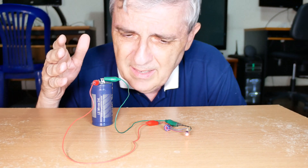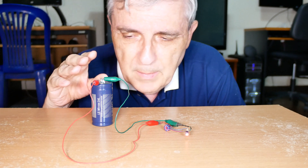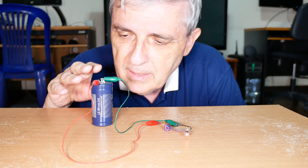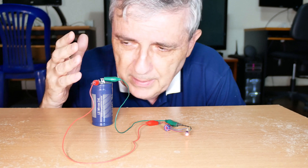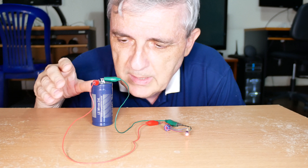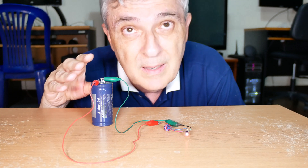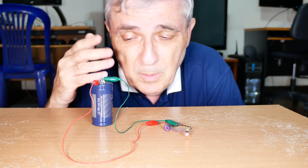I have two theories on this, neither one of them is good, and I haven't been able to prove either one. One theory is that something electrical nearby induced a charge into the capacitor — somehow it picked up a charge. I've put AC cables next to it, I've created sparks next to it, but none of it would charge the capacitor enough to light the bulb. I couldn't even measure any difference.